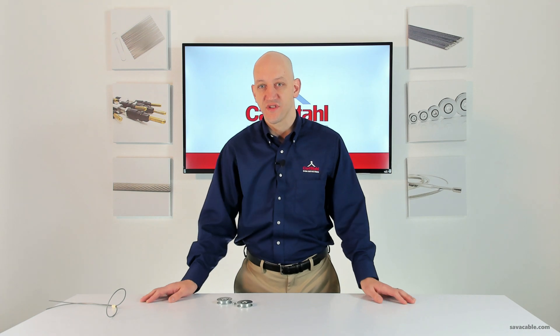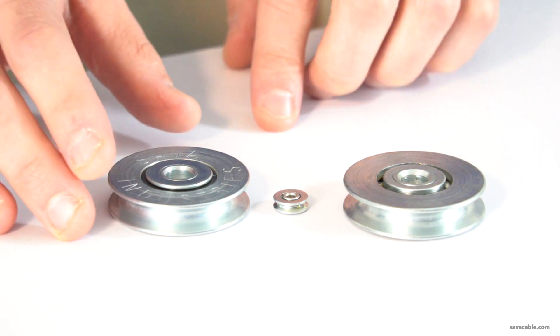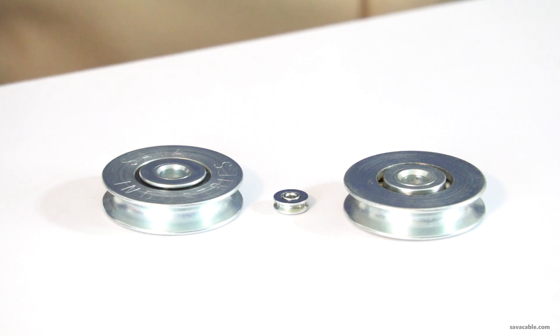Speaking of the different sizes, we have these available as small as a half-inch diameter going all the way up to a full two inches in diameter, and they can accommodate cables anywhere from three sixty-fourths of an inch to a quarter inch in diameter.